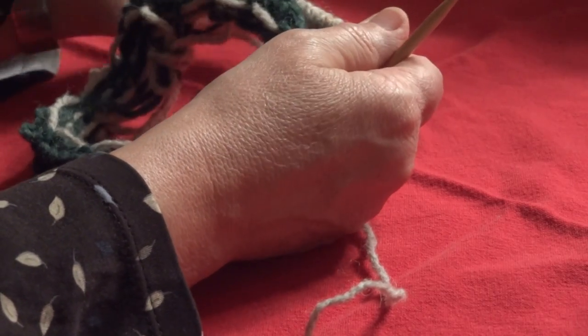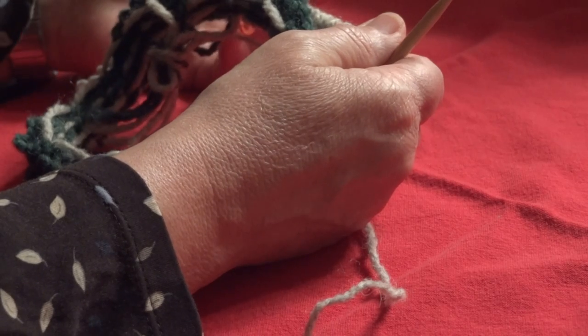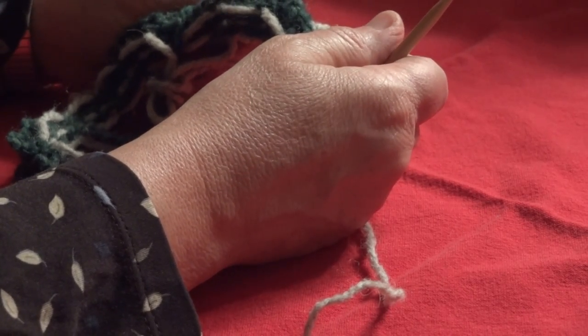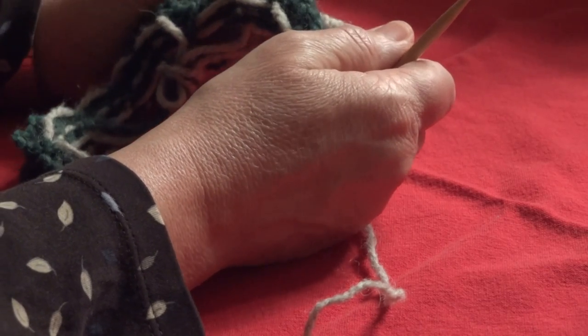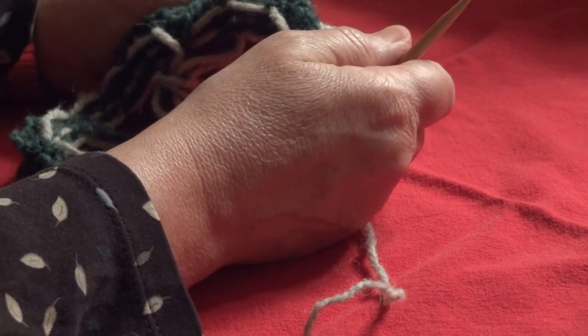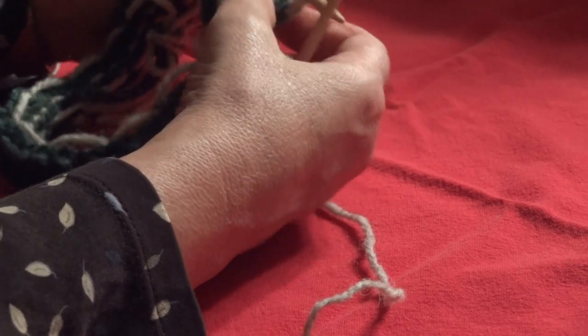If you've clicked on this video, you're probably interested in a visual perspective of Annie's Woolens' short row heel and toe instructions, because there's been a little confusion about how I define yarn over. I've had a lot of questions and I'd like to contribute a video.